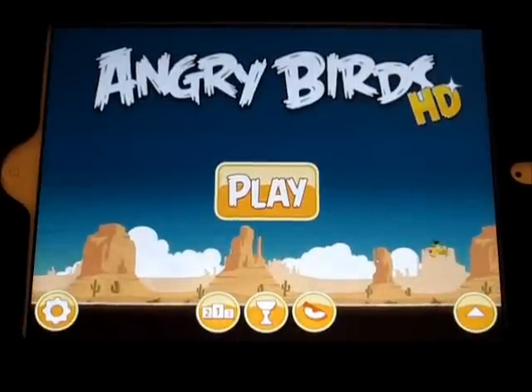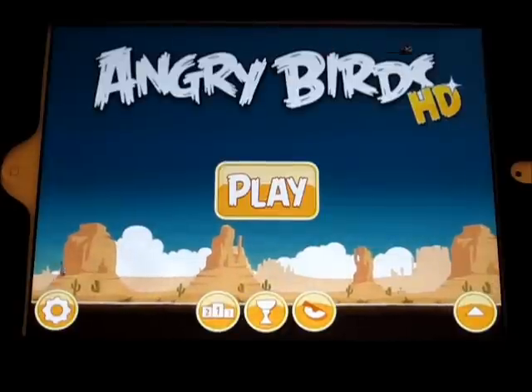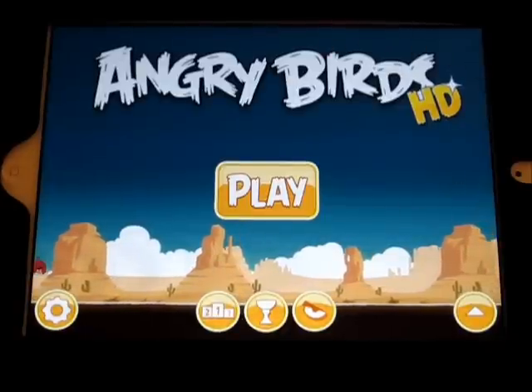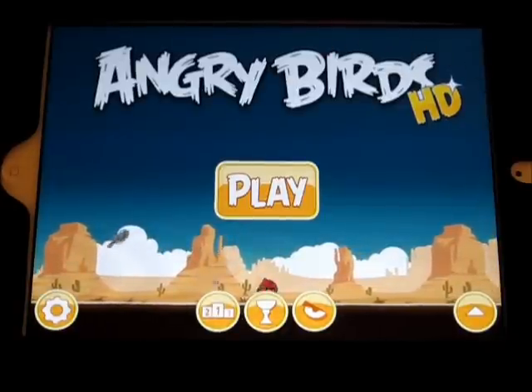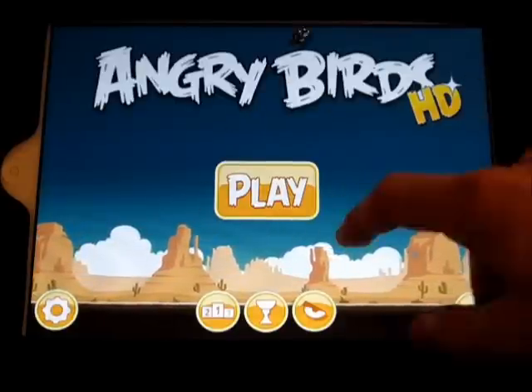Hey guys, what's up? Welcome back to iTouchAppReviewers. In this video, I have a quick little app review for Angry Birds HD for the iPad. I'm sure you've played Angry Birds, or at least have heard of it. It's an awesome game, so I figured I'd give you a quick little review of it on the iPad.